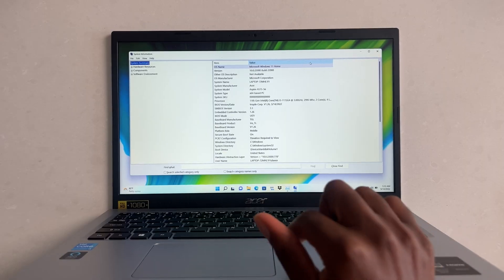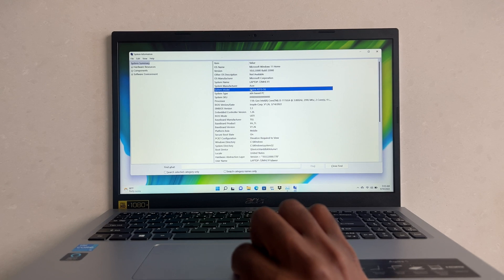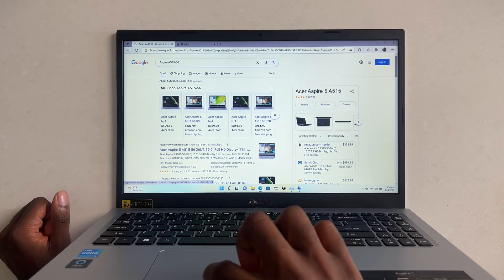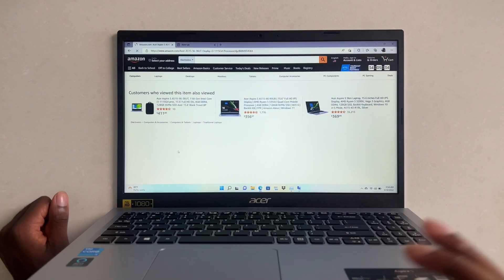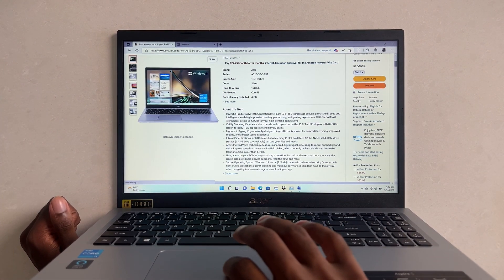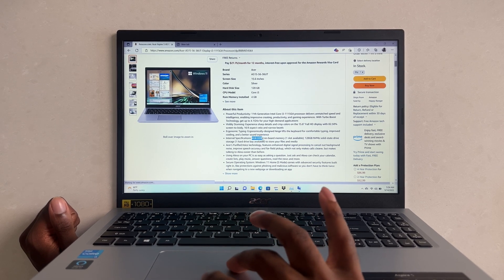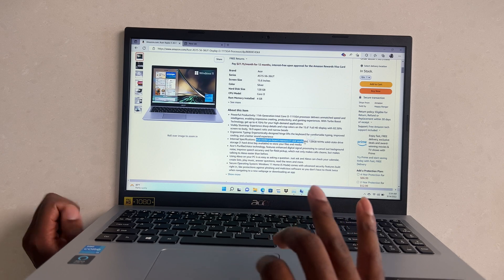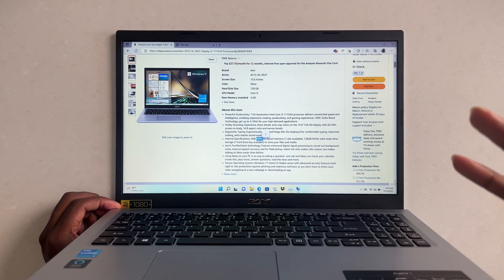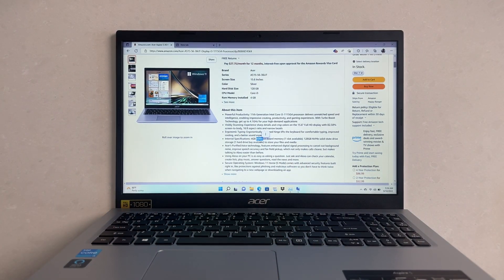I don't want to confuse you with DDR4 and DDR5 memory, but this is a pretty easy way to find what type of memory you need. Figure out your model number by typing 'System Information' into the search bar. Under 'System Model,' type that into Google or go to Amazon — or your manufacturer's website if Amazon isn't available. You'll see this has four gigabytes of DDR4 onboard memory with one slot available, so we need to look for DDR4-2667 memory for compatibility.